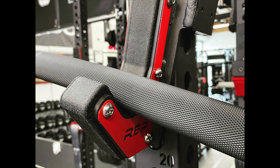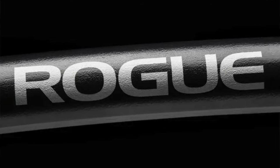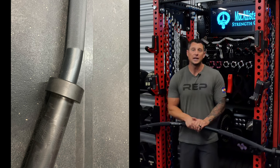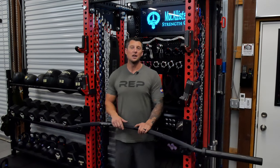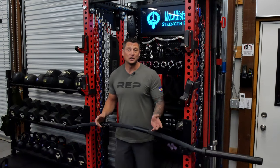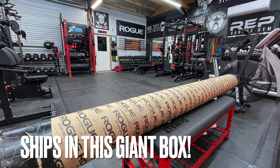The finish on this bar is actually two different finishes — the shaft is black Cerakote, and they use a proprietary black finish on the sleeves. There have been some complaints about tighter-fitting plates not slipping over the sleeves, though I haven't had any issues. Rogue listed this as a possible issue on the website, but measuring these sleeves, they actually come in under 50 millimeters, which is under the industry standard, so it's hard to see how that would happen unless you got a bad set of sleeves or plates with a tolerance that's too tight.